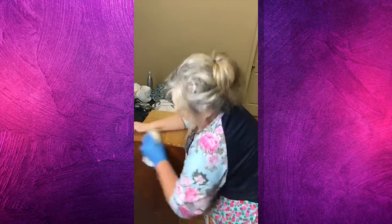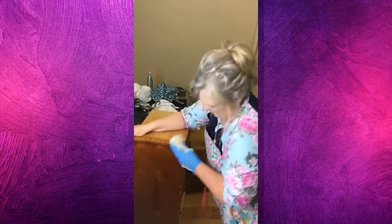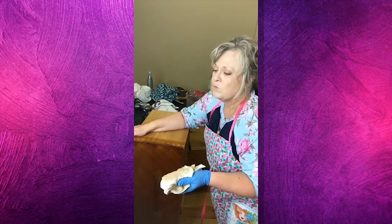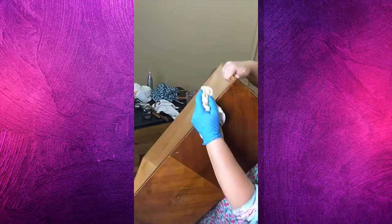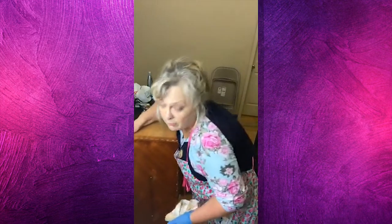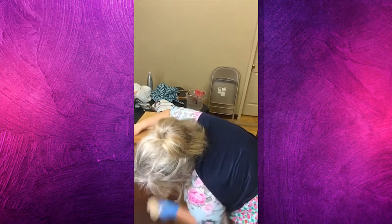Not only does this get that old waxy residue and nicotine and all that stuff off, but it also gives a slight deglazing. That's the word I'm trying to think of. In that area I showed you where it was shiny, it'll now have a little bit of grab to it where it would not have had any grab had we just gone right to painting. I can tell I'm going to have to rub on this a little bit because there are many, many years of lemon pledge or something on there — it was well loved in its past life.